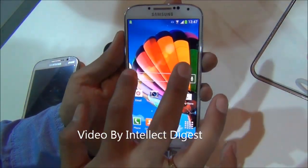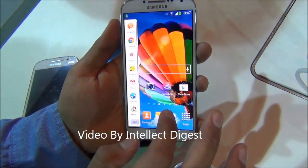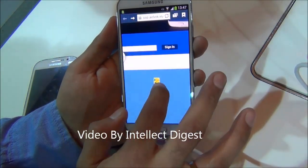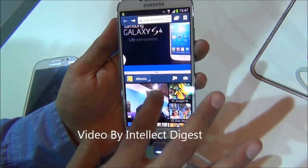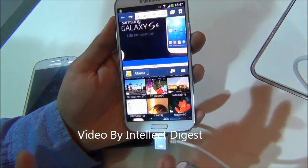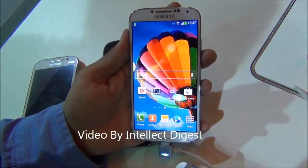It also has the multi-window feature that you see in the Samsung Note series, so you can run multiple applications in different split-screen configurations — one application on top, one application on bottom. This is the multi-window feature of the Samsung Galaxy series.